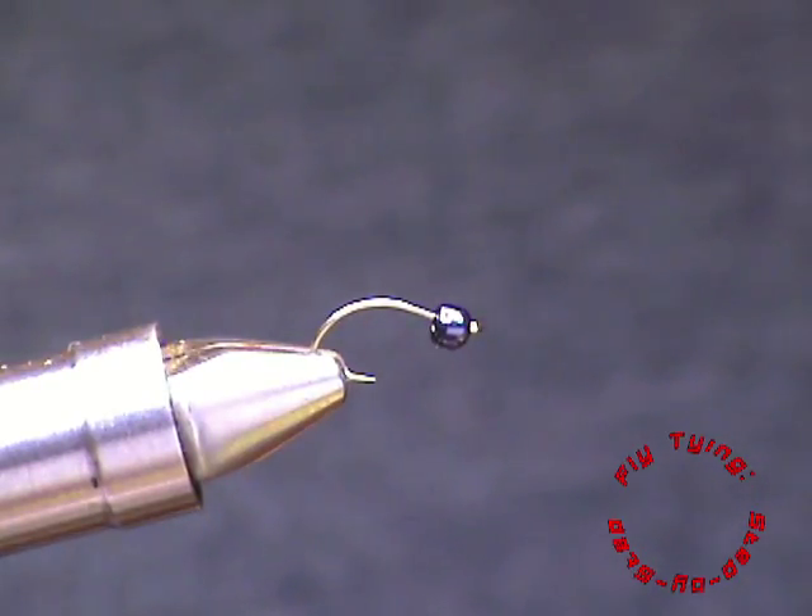Hi, welcome to Fly Tying Step-by-Step. Today I will be showing you how to tie the Caddis Emerger pattern that I've posted a few days ago.